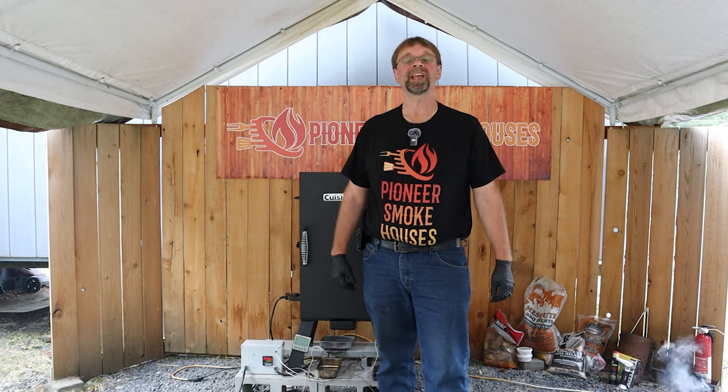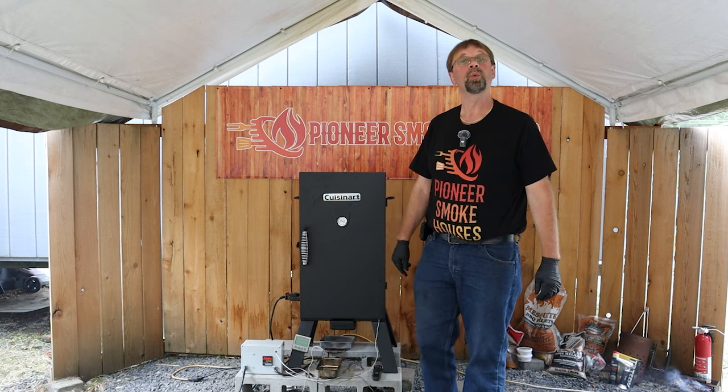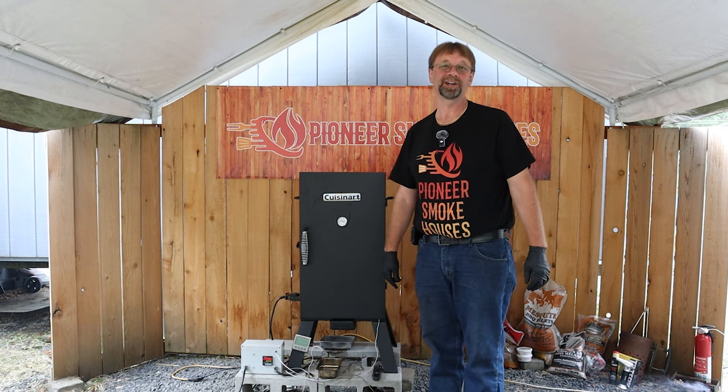This is Robert with Pioneer Smokehouses, and today in our Cuisinart COS-330, we're going to do some venison roast, or as I like to call it, deer roast.